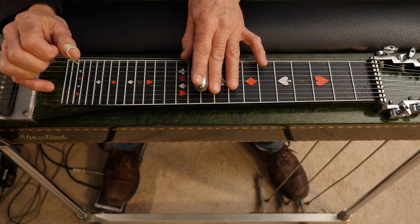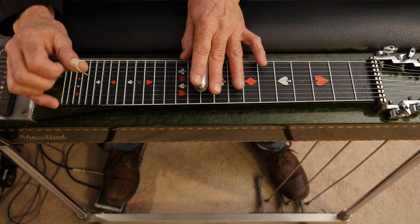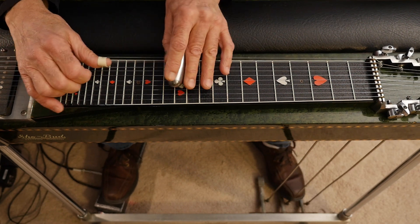And that's the intro lead. Let's do it slow all the way through.